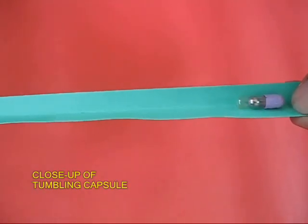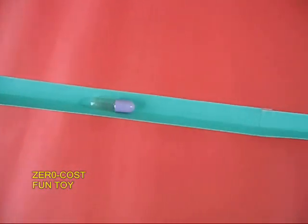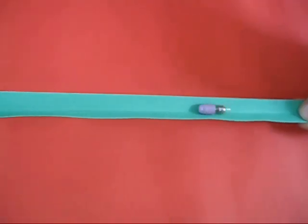It is an absolutely fascinating toy and you can play with it for long hours. It costs very little money to make a toy like this, and it is hours of great fun.